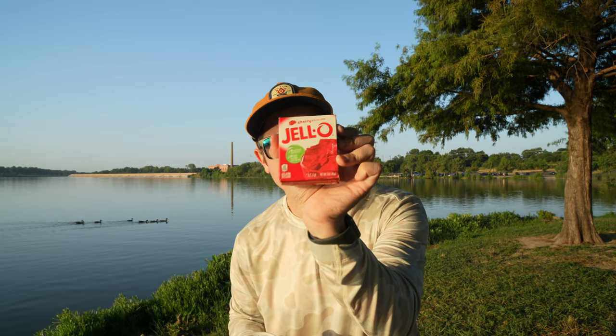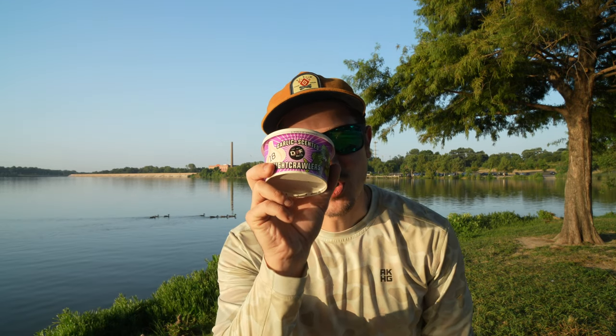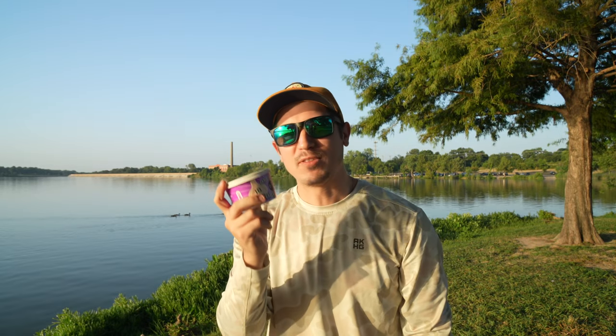Welcome back to the channel. As you can see, we're already out here at this beautiful lake this morning. Today we're going to be bringing you a three bait showdown. I got a bait I've never actually used before — we got cherry jello, we got ourselves some golden sweet corn, one of my favorite baits, and then on top of that, we got ourselves some garlic scented night crawlers. Make sure to hit that like and subscribe button so you can be part of all of our future content just like this.